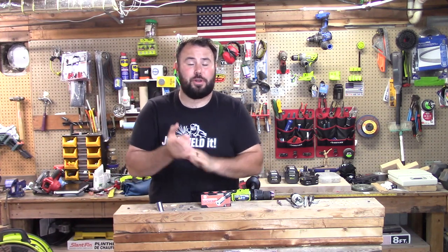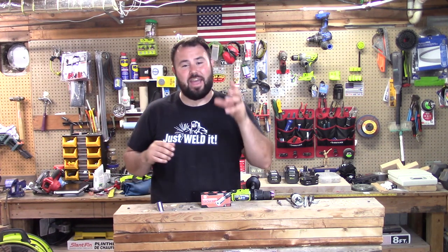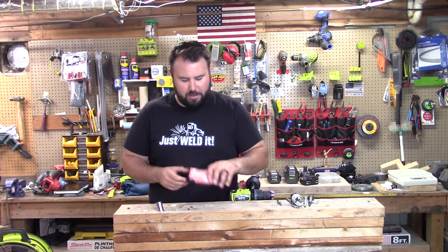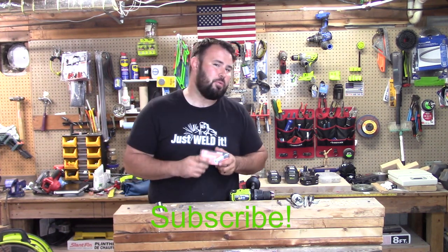Hey everybody, welcome to Live Creating Tool. On this channel we love to test out tools, and today we have a very interesting tool. It's not a new tool, but a company wanted me to try it out and give my real opinion, so today that's what we're going to do.